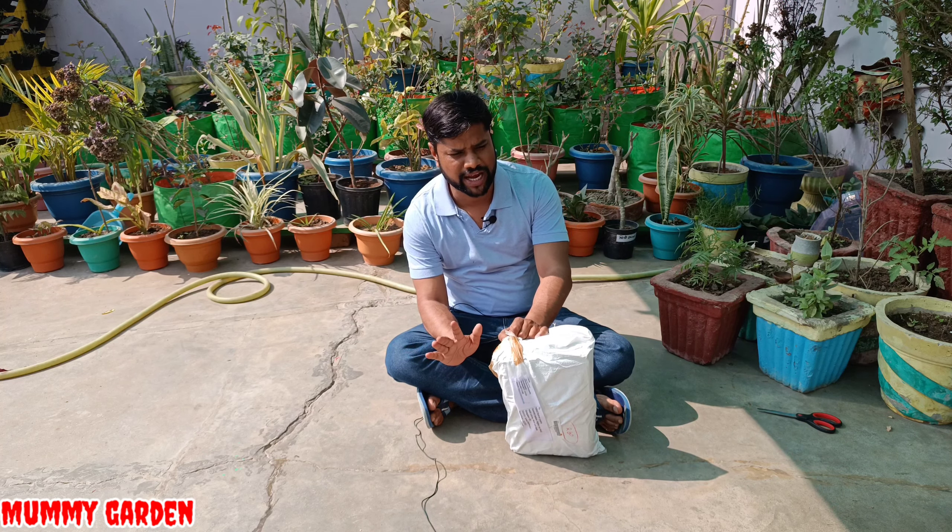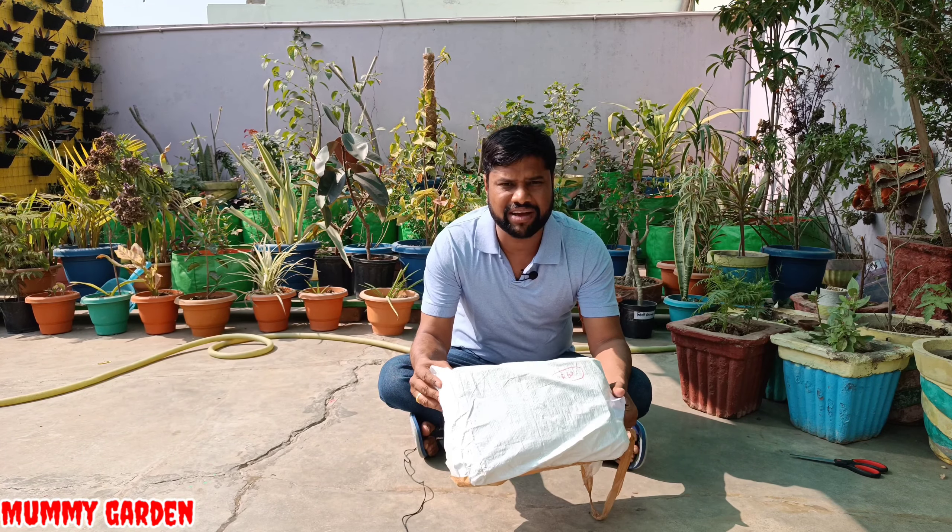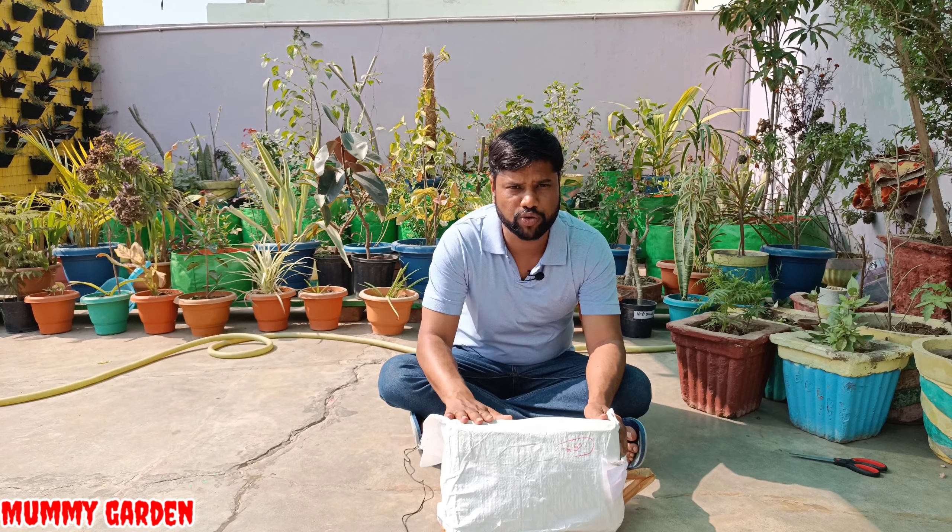Friends, we have also got a new grow bag. I thought it was very big, so I will tell you how big it is. We have placed it in the ground to show the size.